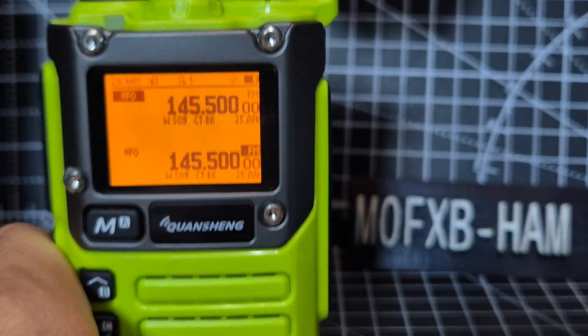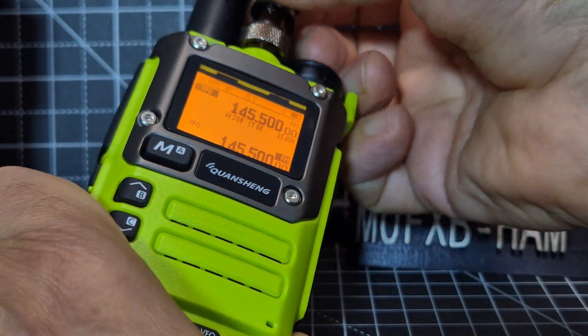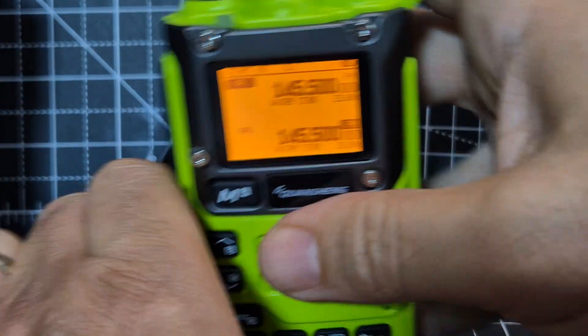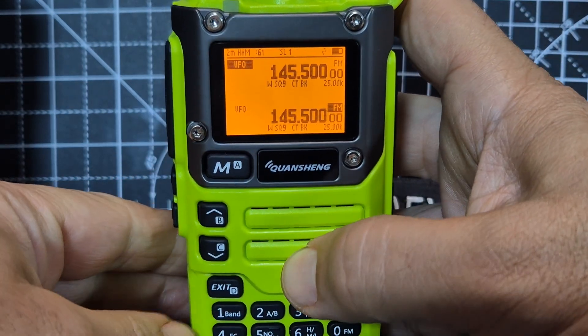The basics are that it does do HF. I'll just connect my antenna — it's the SMA — and then there's this adapter that came with it, BNC. Then I just put the same antenna I use on all my other HF radios, which is a 49-to-1 balun and a 66-foot length of wire.